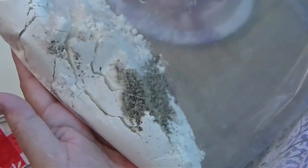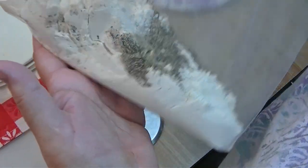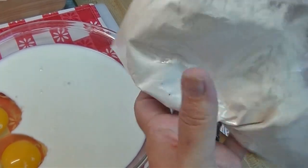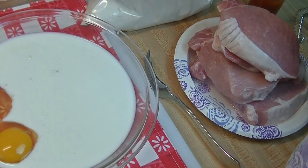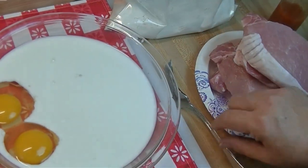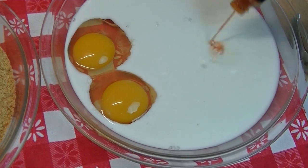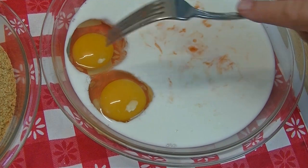We're gonna start with a basic breading station. I have about a cup of all-purpose flour, a teaspoon of salt, and a teaspoon of black pepper — just mix that up, this is our first dredge. I have rinsed off my pork chops — always rinse your meat. Then over here I have two eggs and a cup of milk in a pie plate, and I'm going to add a few dashes of Tabasco sauce.